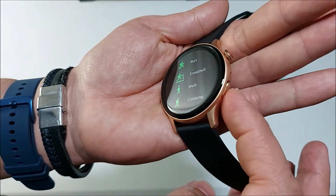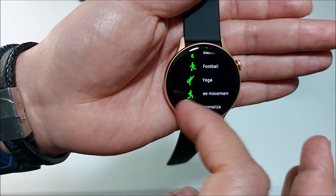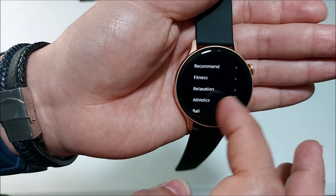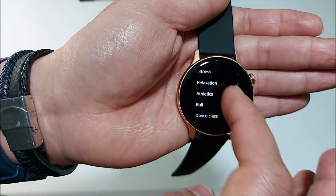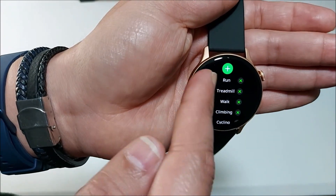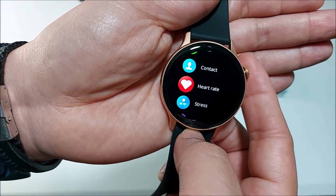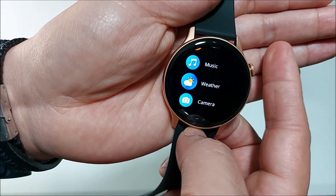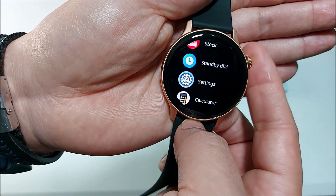Pressing the bottom button takes you straight to sport mode. You start with 10 different sport options, but you can go in and add more — under Fitness you'll find additional categories, and you can reorder their position. Going into the apps menu quickly, you can pause the video to check which apps are available. We also have a voice assistant included.